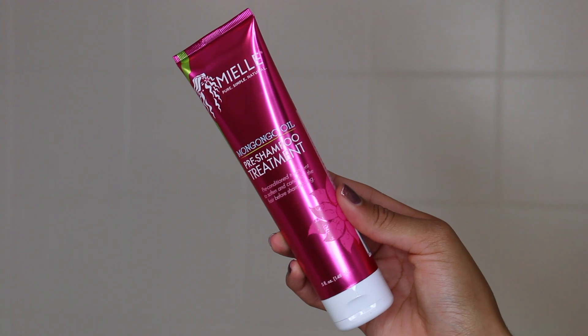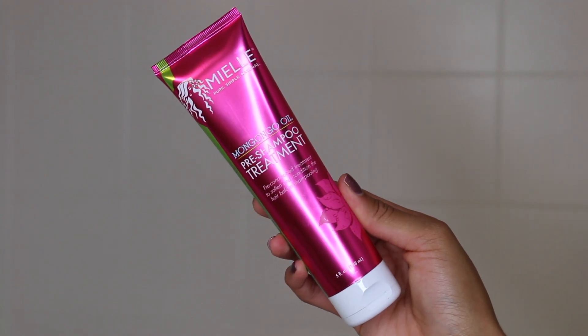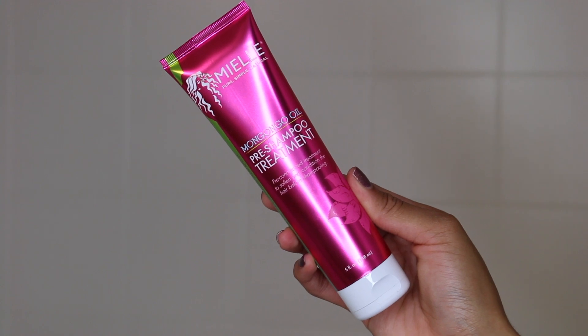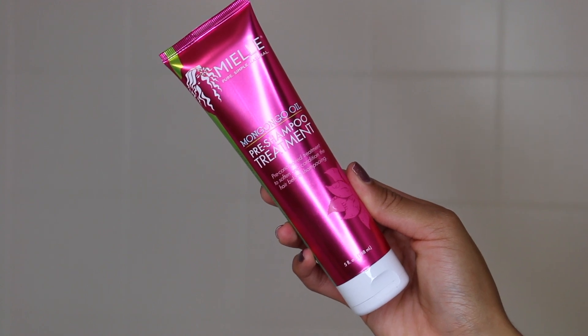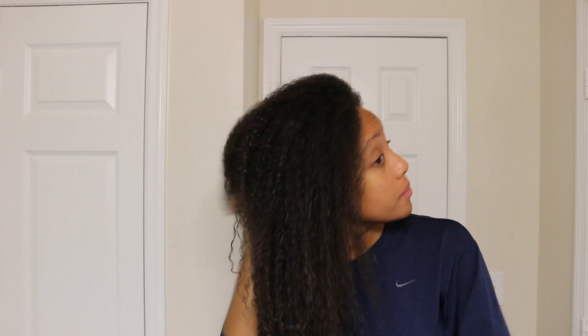This product smells so good — it's super minty, really light and fresh, and it works really well. If you need to give your hair more moisture and condition and soften it up before you shampoo, this is gonna be the product for you. I like the texture a lot; it has a serum texture which makes it easier to apply throughout your hair, especially when it's been a couple of days since your last wash day and it's a little tangled.